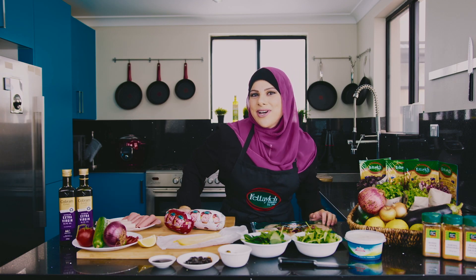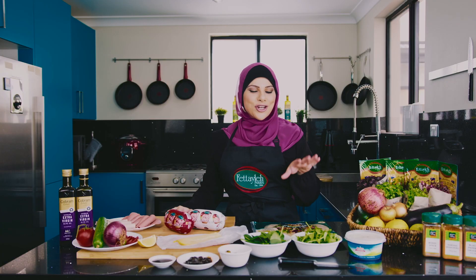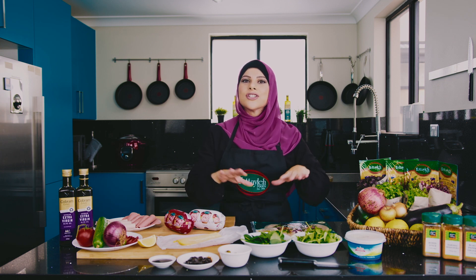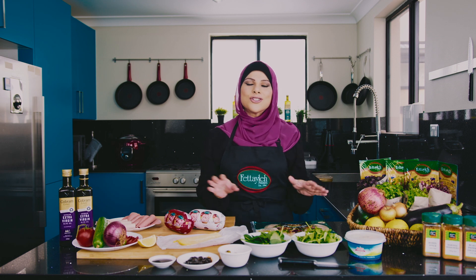Welcome to Winging It With Huda, the Ramadan series. Today I'm going to show you a nice little suhoor idea. It's one of those things where you've woken up so early in the morning, you're half asleep, you don't know what you're doing — I've got you covered. We're doing wraps, not just any wraps. We're jazzing it up and I'm going to give you two ways to do it: one that doesn't require cooking, and the other is literally just flicking the switch on the toaster. Let's get started.